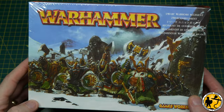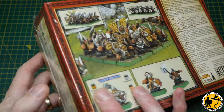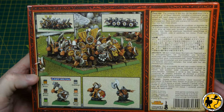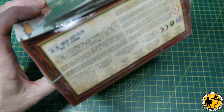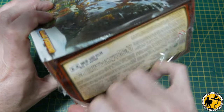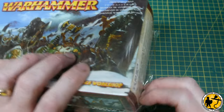With Dwarven Mountain Holds on the way for Warhammer the Old World soon — hopefully weeks rather than months, but we know they're on the way — I decided to start my first Dwarven Army for quite a number of years. I recently picked up this sealed set of 6th edition plastic Warriors from 2001. They're not everyone's favourite sculpt, but I've always been a fan of these.